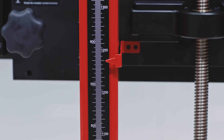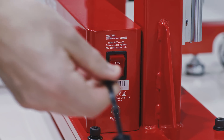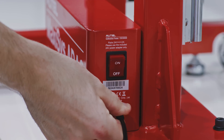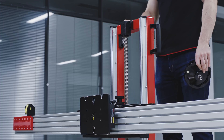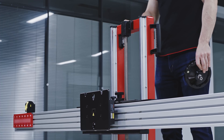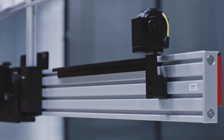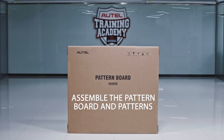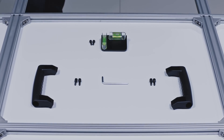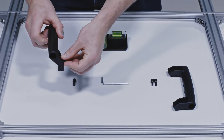Rotate the handle to ensure the lifter bar's height can be easily adjusted. Alternatively, you can connect the power adapter to the lifter, turn on the switch, remove the round handle, and press and hold the lift button to ensure the lifter bar's height can be easily adjusted. Next, assemble the pattern board and patterns.